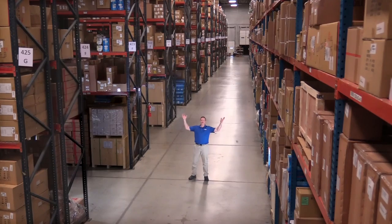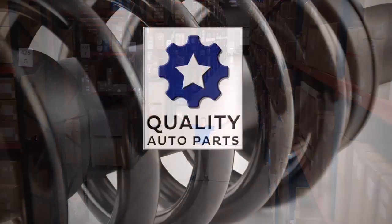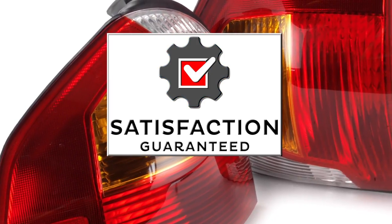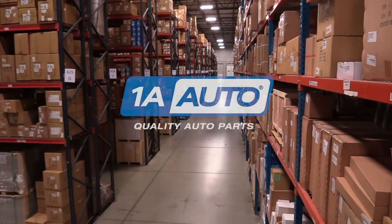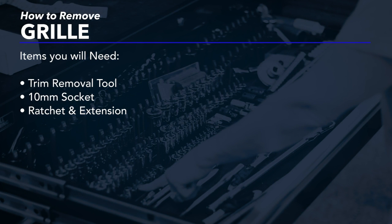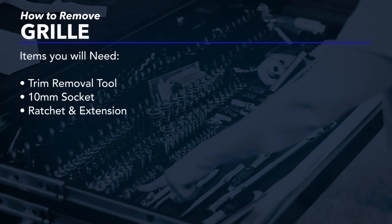Hi, I'm Mike from 1A Auto. We've been selling auto parts for over 30 years. In this video, we are going to be removing and reinstalling a grille in a 2016 Ram 1500 pickup. If you need parts for your vehicle, click the link in the description and head over to 1AAuto.com.